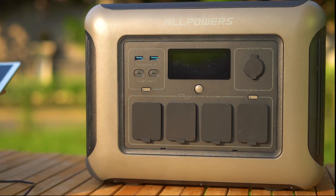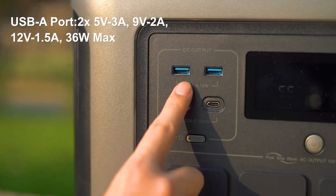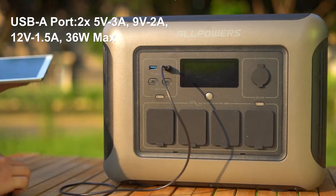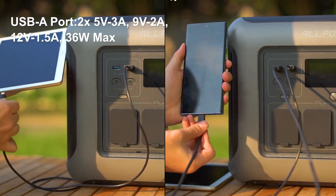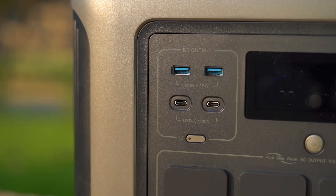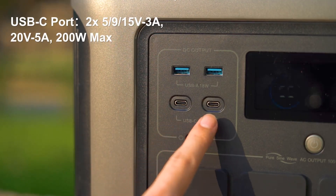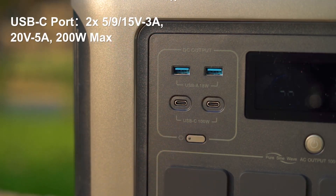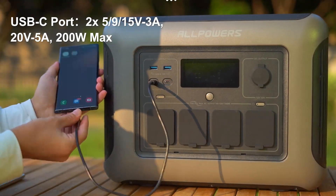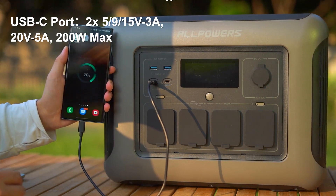Let's explore the R1500's device charging capabilities. The USB-A port allows for easy charging of various devices such as phones and tablets. Additionally, the R1500 features a USB-C port that provides faster charging speeds and higher power output, offering convenience and efficiency.